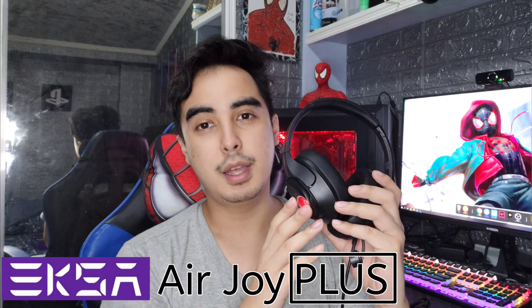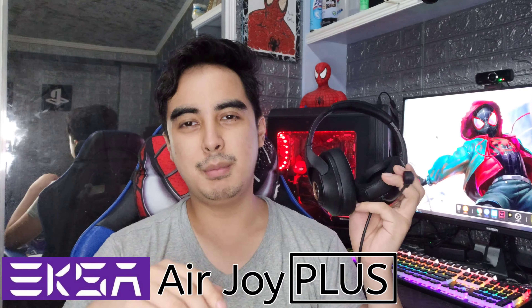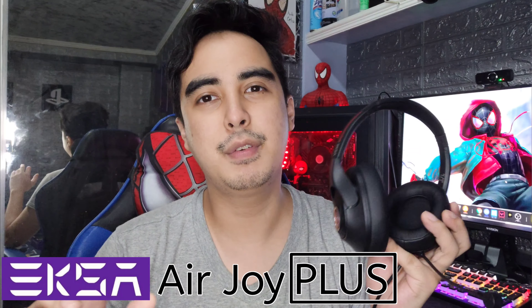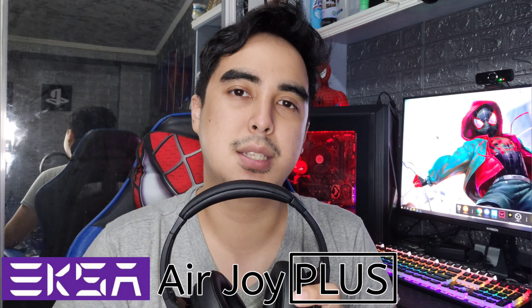My setup does have a bit of blue to it, and you guys know I like RGB — and this isn't RGB, but I think in this case I could make an exception. It has that EXA logo over here. There it is — that's the EXA logo.